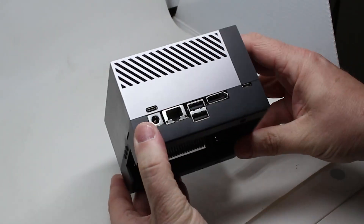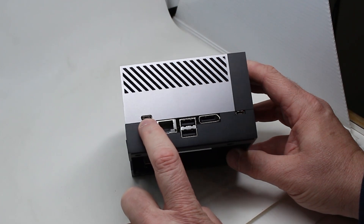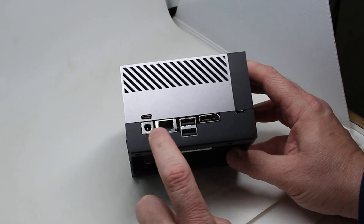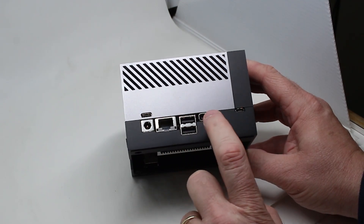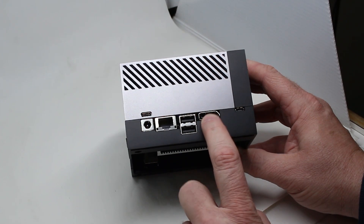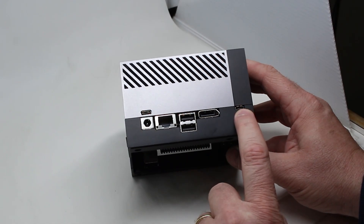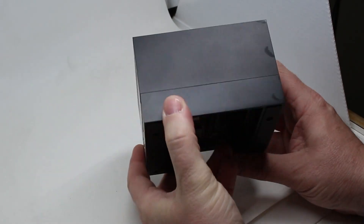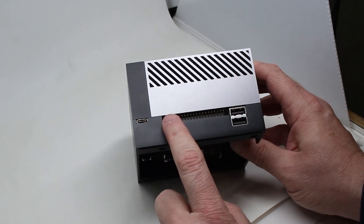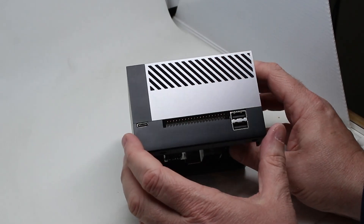So let's have a quick look around. Here on one side, we've got power using a barrel jack. You can also power it through the USB-C — in fact, the power supply you get in the box has a USB-C power adapter on it. Here you have ethernet, two USB ports, and a DisplayPort. You actually need to get yourself a DisplayPort to HDMI converter if you don't have a DisplayPort monitor or TV around. Make sure you get a converter. There is a micro USB there. On this side, there's another USB-C port, another two normal USB ports, and here are the 40 GPIO pins that are the same as all the other Jetson boards.